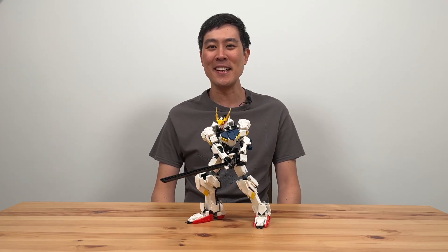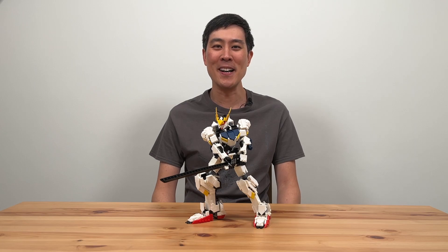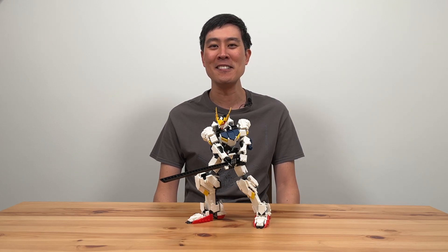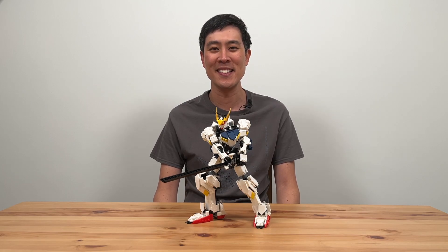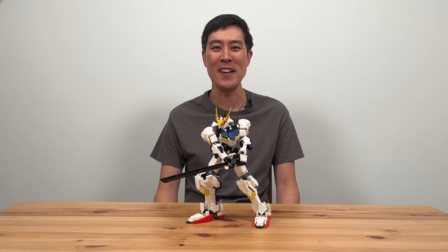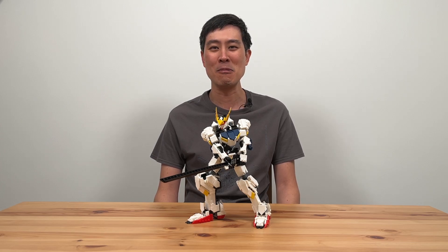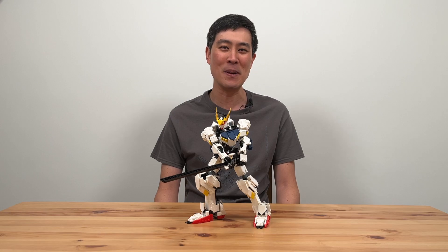When someone says they have built a Gundam, the first thing that comes to my mind is that they have built a plastic model kit and not a MOC from connecting bricks. It continues to astound and amaze me just what creative people like Ransom Fern can make with brick pieces. Browsing places like Rebrickable would no longer need to be a bittersweet affair of seeing all the MOCs I'd like to build and then seeing the relatively high cost of buying the Lego pieces for them. With places like Webrick, there's another option for getting the bricks at a much lower price, which might make your dream build come true.